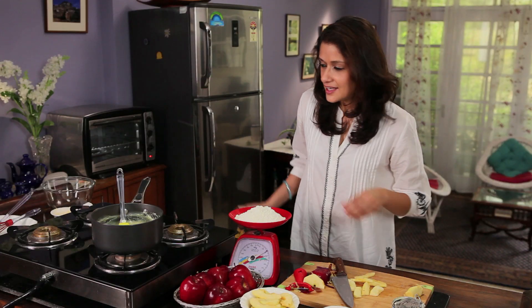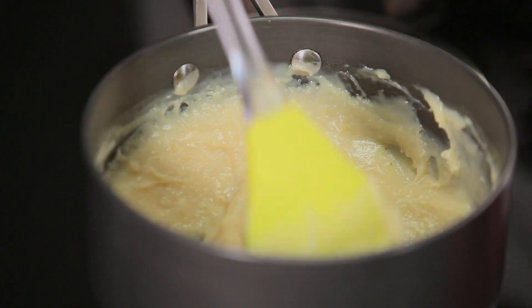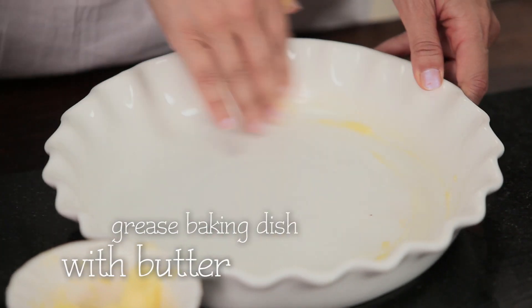You don't want to be cutting the apple too thick or too thin. Coming back to this wonderful mixture, it's all ready and thickened — leave it aside to cool. And now we are going to grease our baking dish using a little bit of butter.